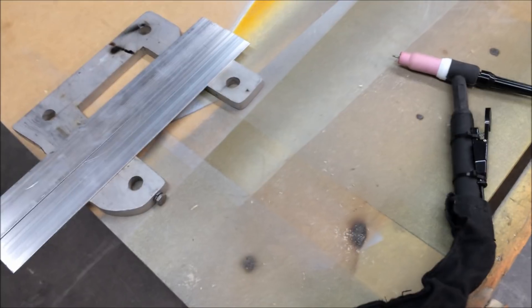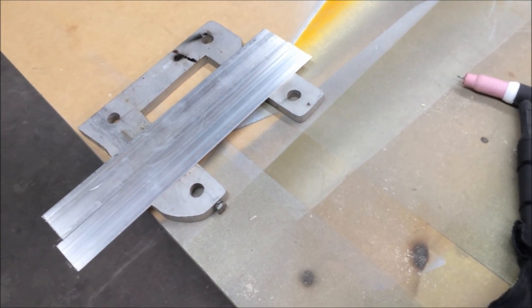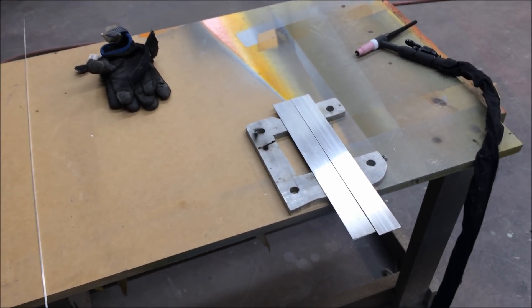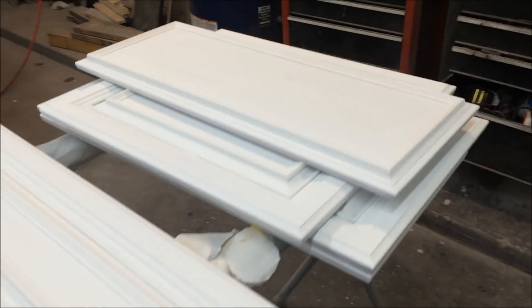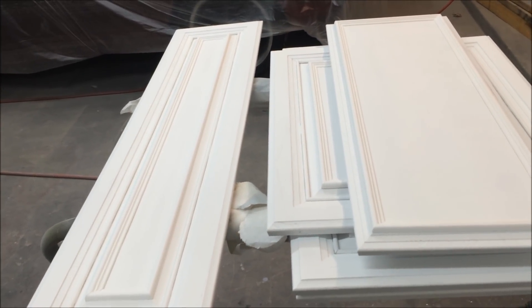This is the first time I've ever TIG welded, and it's quite an experiment. I need Jody from Welding Tips and Tricks to come help me out. Anyway, enough rambling — we've got a lot of projects going on and I probably will make a video on this project at some point.